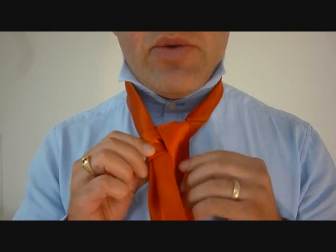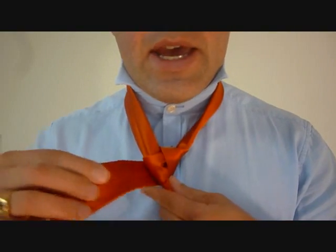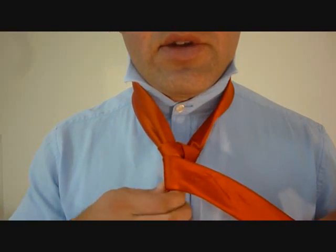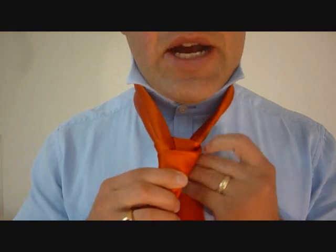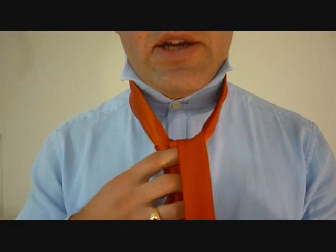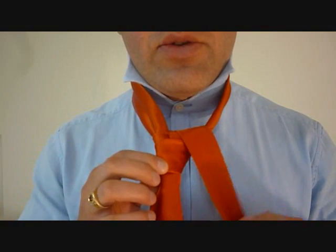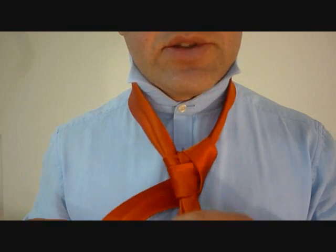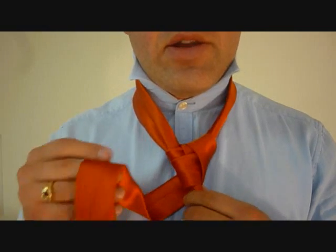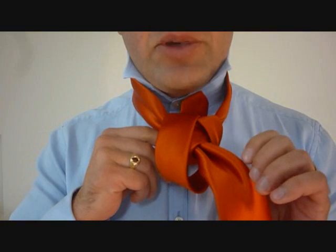Now we're going to go around the back and around the front. From there we're going to go back up through the tie, stay on the same side. And now we're going to come back around, but now we're going to keep it loose — coming around the back, now through the front of the top of the tie, and see I've got this big loop.